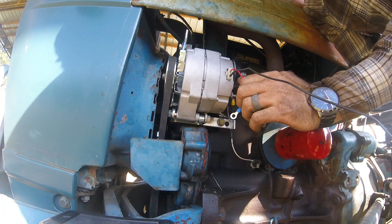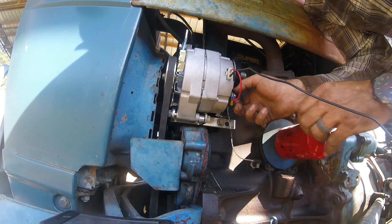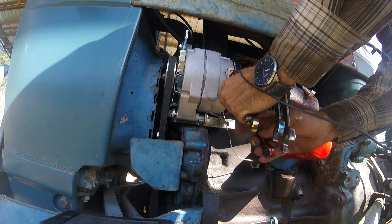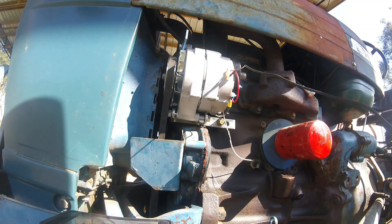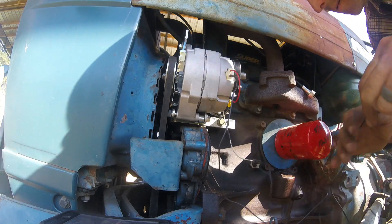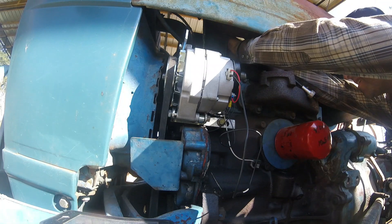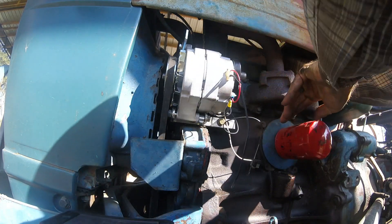The red one too, that was in that harness, it also goes on there. With our other wires just following the same path through the same ties and get back up to the voltage regulator.